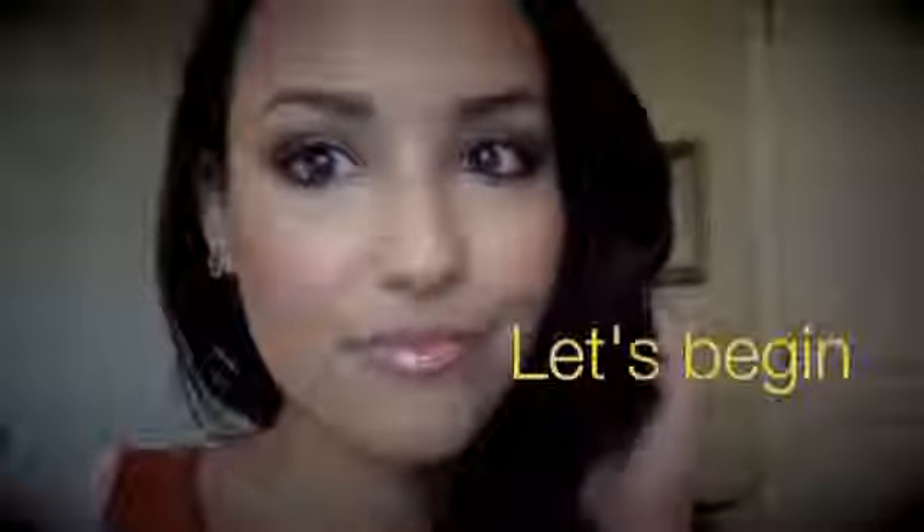Hi everyone! Welcome back! Today I'm doing this beautiful gold and red fall inspired tutorial.